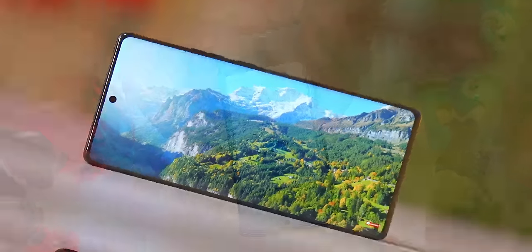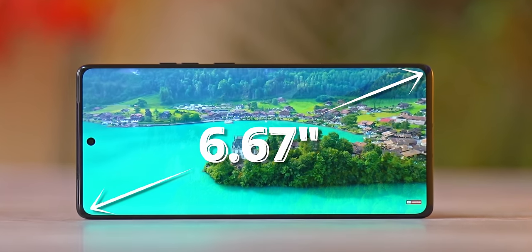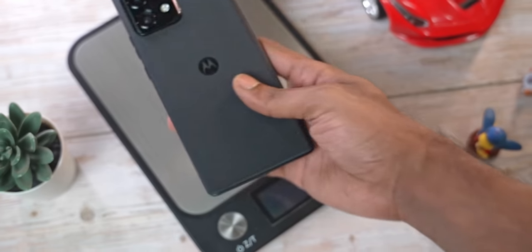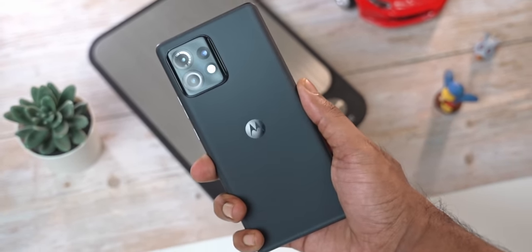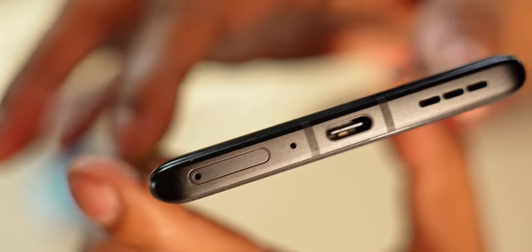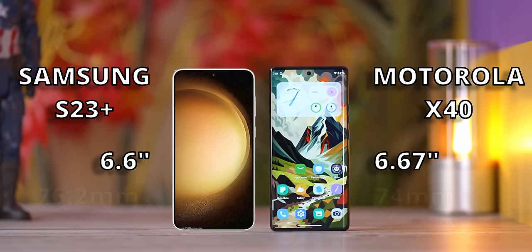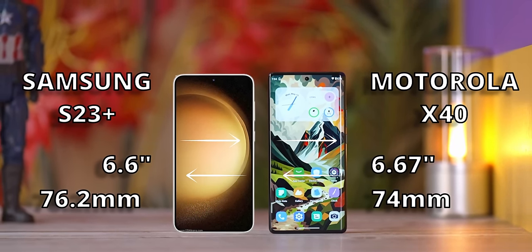The Edge 40 Pro is not really a small phone — it has a 6.67-inch display and weighs around 200 grams — but it does manage to feel very compact in hand. The reason for this is because the display curves at both edges; it actually curves on all four sides, with steep curves to the left and right and subtle curves at the top and bottom. This curve at the edges ensures that the phone is just 74mm wide. For reference, the S23 Plus, which sports a smaller 6.6-inch display, is 76.2mm wide, so this Motorola feels surprisingly narrow.